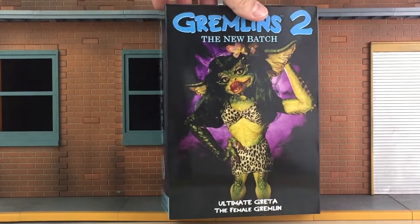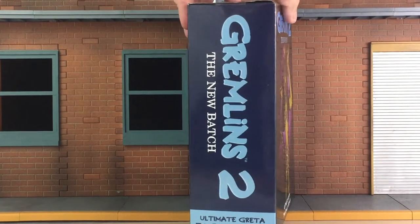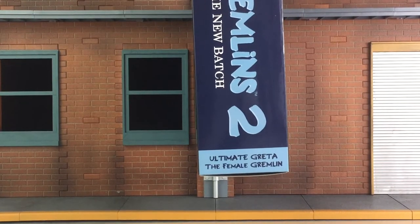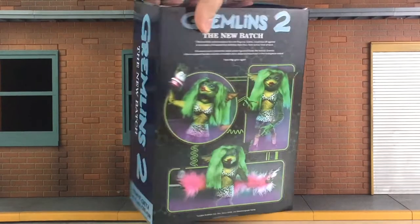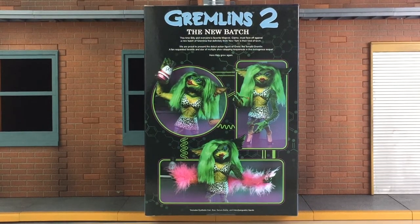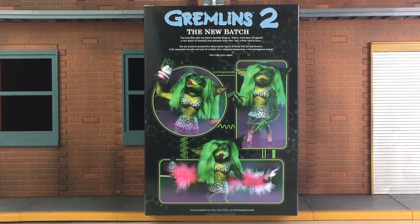Here's a look at the artwork, and as I said, very nicely done. The side of the packaging specifies what movie she's from, and there's a look at the bottom — Ultimate Greta. The other side is exactly the same, and of course the back of the packaging. You have a brief description of her from the movie right on top, as well as the Gremlins 2 logo, and three images along with all of her accessories that we'll be taking a closer look at.